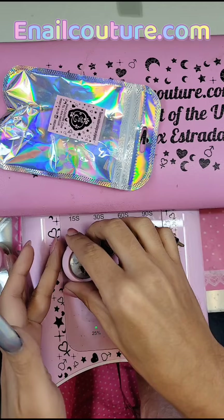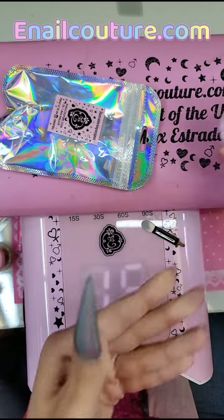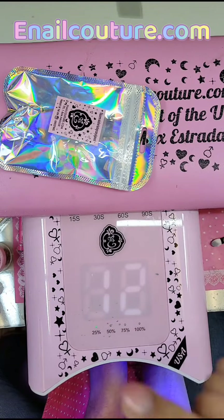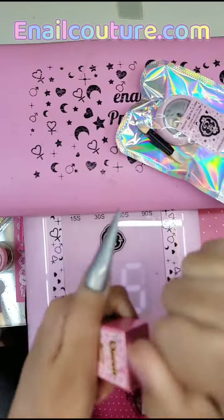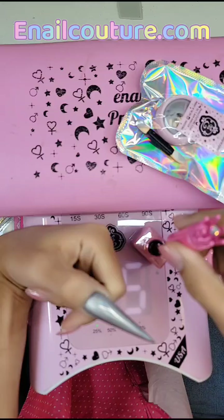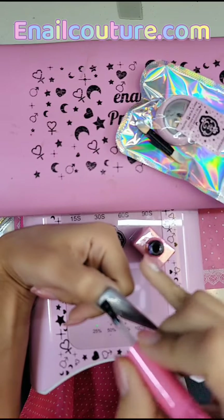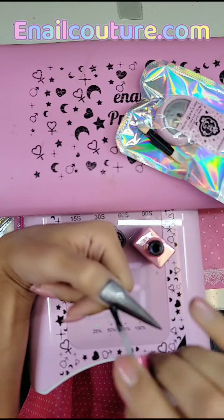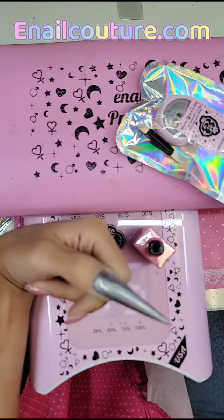After applying the chrome, I like to freeze it in place for 15 seconds inside the King lamp so that I have a stronger grip. Then I'm going to seal everything with a coat of Queen hard gel top coat. Queen hard gel is a hard gel, meaning it's not going to soak off — you have to file it off. Alternatively, you can do two coats of shiny. Overlay the whole nail and cure it for one full minute inside the King lamp.